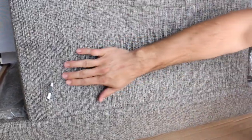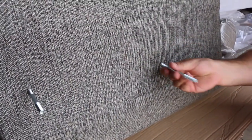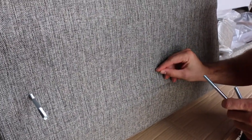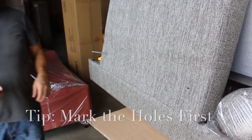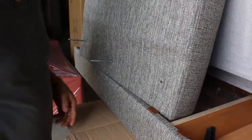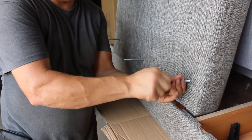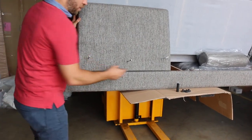Now, there are no holes marked, so you have to feel them with your fingers and find them. You can screw with some force and it will make a hole there, or you can take a small knife and make a starter hole and it'll be a little bit easier. Once you have all three screws in, you're ready for the next step.